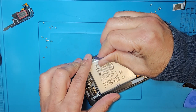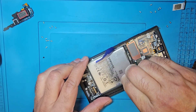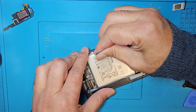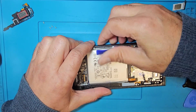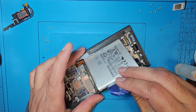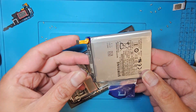Just pull slowly, or you can remove from that side as well. Now pull slowly, slowly — hold the frame tightly and pull. The grip is very tight from there, but now the battery is removed.